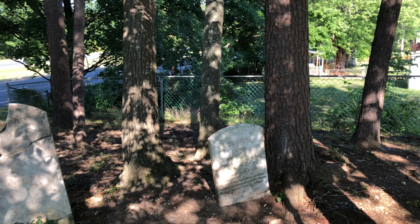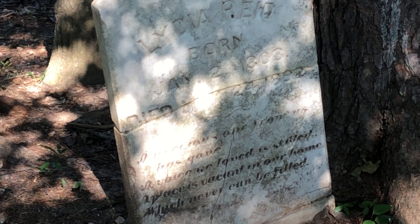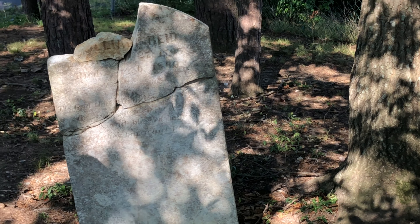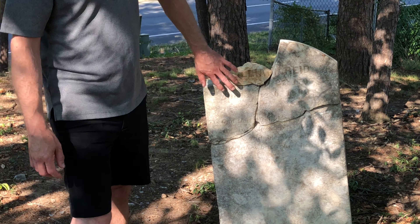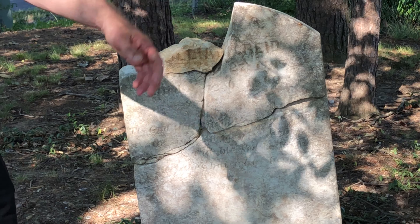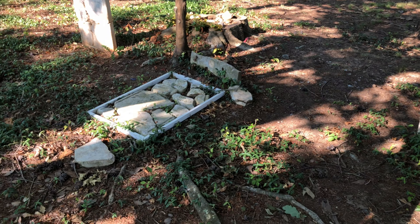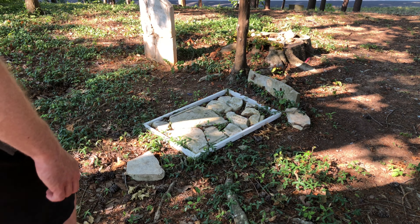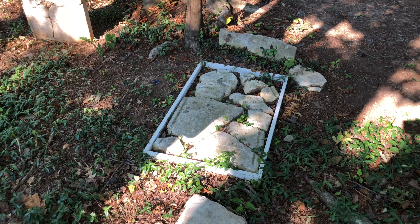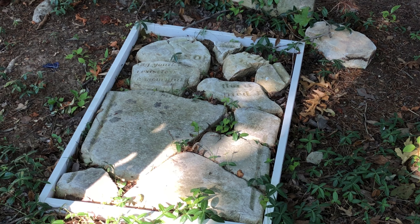Lydia Reed is there — she's the wife. William Reed is here — he was her husband. Sarah Reed is over there. You can see it had bad weather damage. It probably landed back there face up, so it's got a lot of weather damage. Fortunately, the breaks were pretty clean. This one's probably the worst one — it's missing some parts. I couldn't find them, so we'll piece back what we could find.